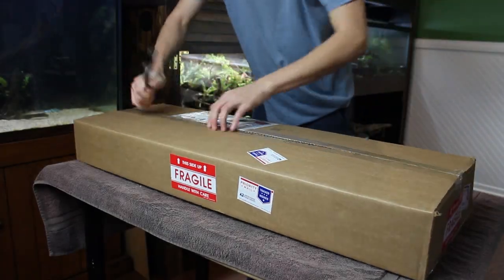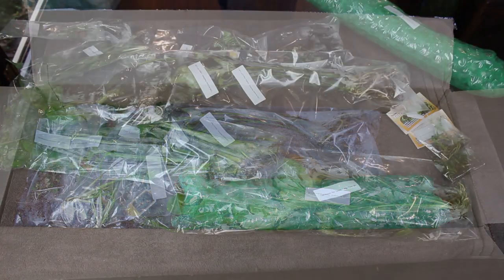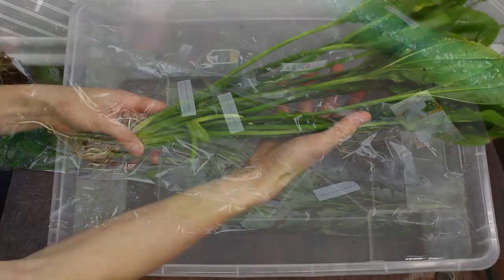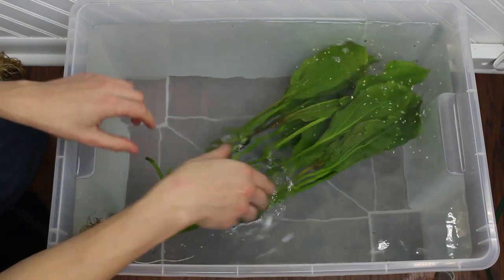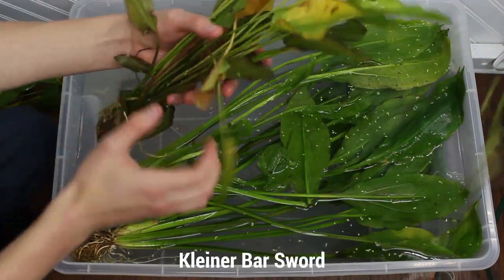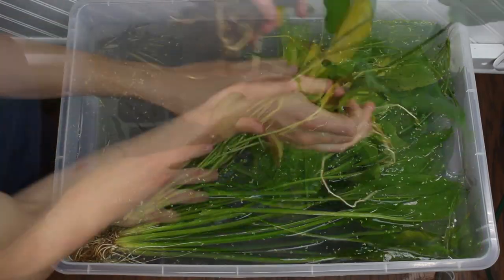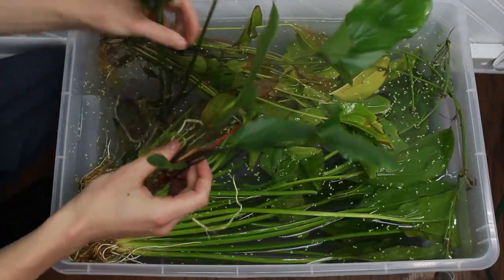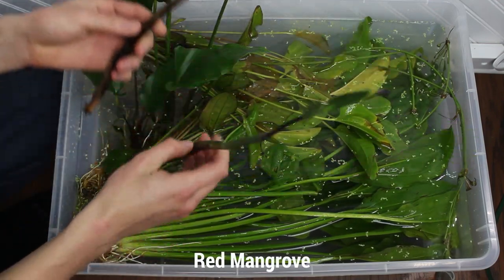We also got some goodies from our friends at H2O Plants — check the video description for a coupon code that will get you 10% off your first purchase. They sent me a ton of awesome plants that will work great for upcoming projects. Most of these large plants were grown out of water, so if I were to use them in an aquarium they would have to convert. Although I have tanks big enough to house them, I think I may grow them out of the water instead — more on that in a future video.